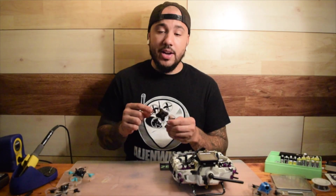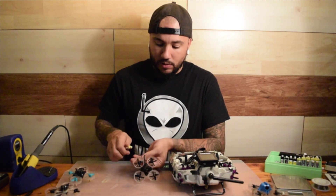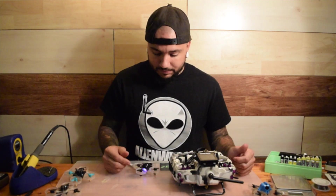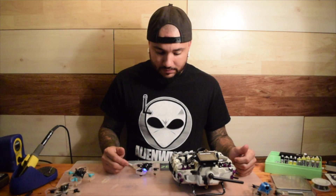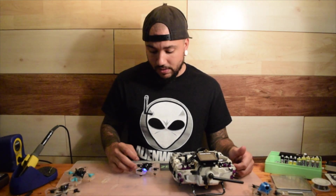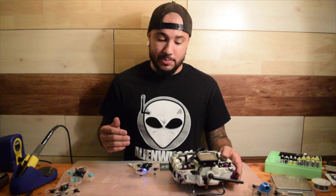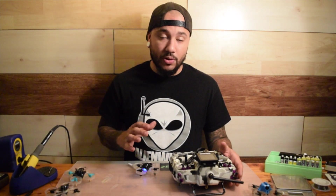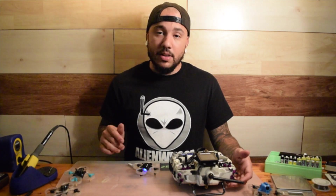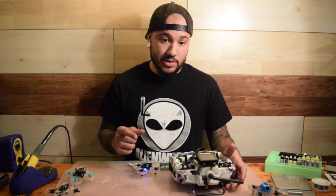All you have to do to finish this build is solder on your camera and you're ready to go fly. Now that you have your camera soldered on and your canopy of choice, grab your battery and make sure everything works. We got telemetry back, which means our radio is bound and ready to go. You're going to get rapid blinking lights which means it's searching for a receiver — once it's solid, we should be able to arm, which we are. We're ready to rip.